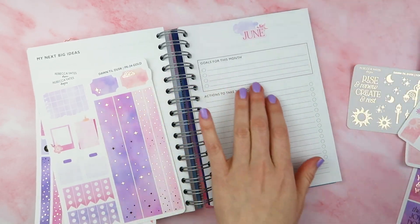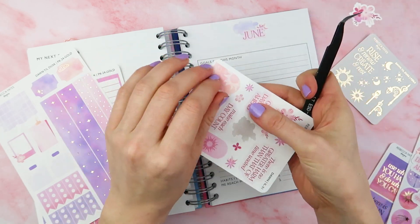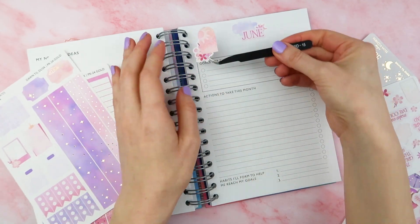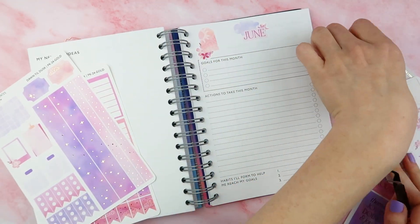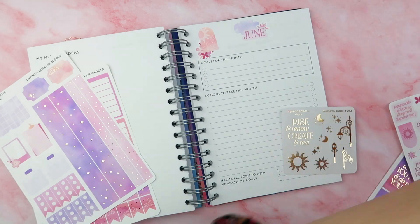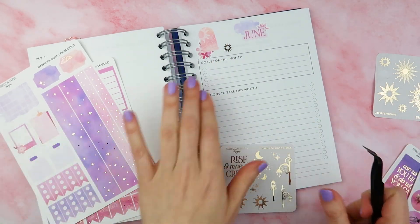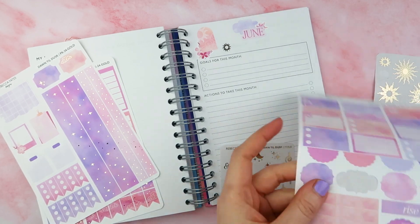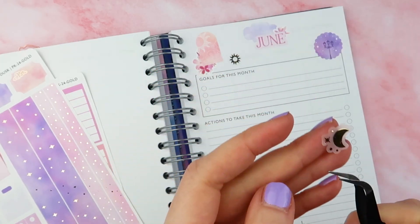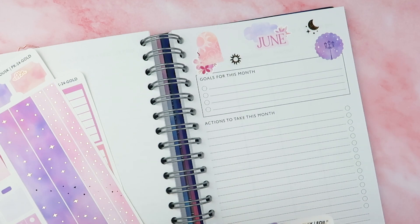The first page, as always, is the monthly overview page where you can write down your goals and your actions. As always for me this is the hardest one to do because it's a blank slate full of stickers and it's like, what do I use first? But as you'll see I'm pretty happy with how this one turned out. We are now into the summer season so I'm moving towards doing an overarching theme for each season.